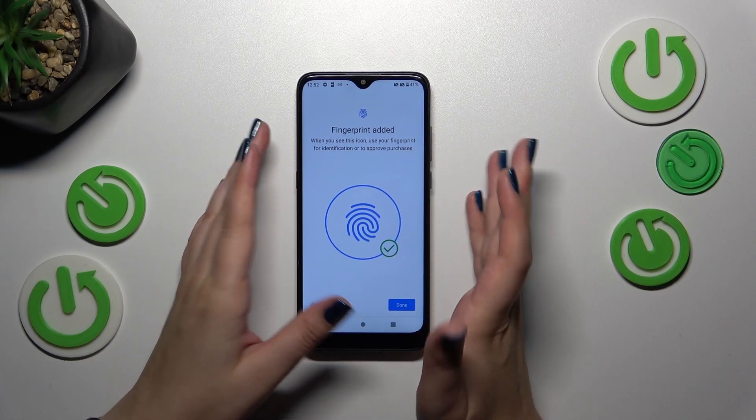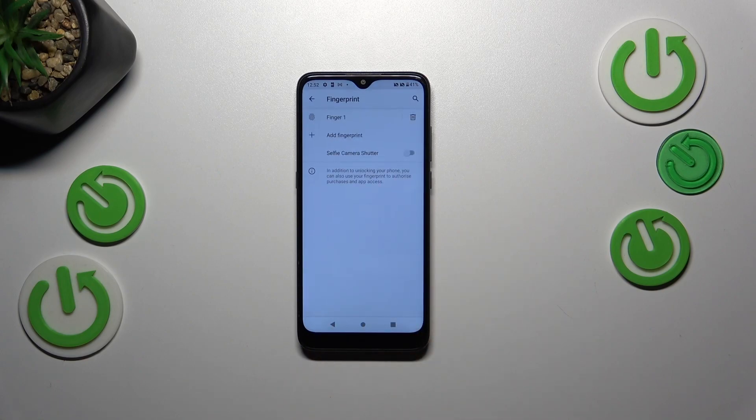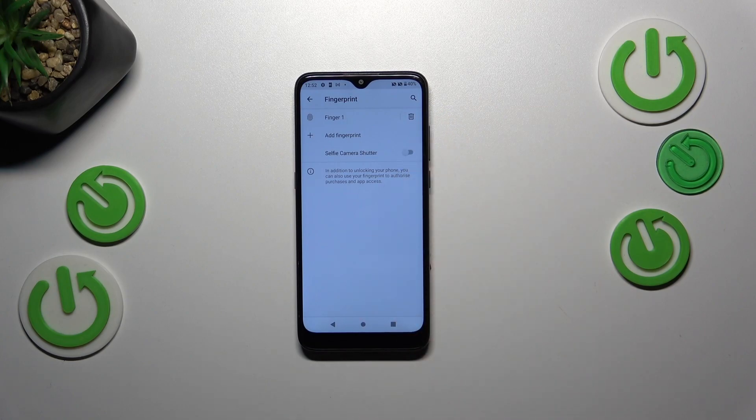It's quite easy and quick on this device. As you can see, we just successfully added the fingerprint. We can add another or simply tap on Done. This is the place where we can check and manage our fingerprint — we can tap on it to rename it, or remove it by tapping on the trash bin icon.